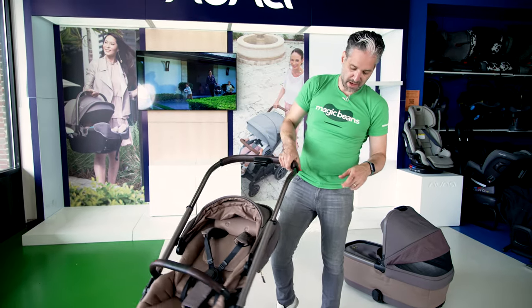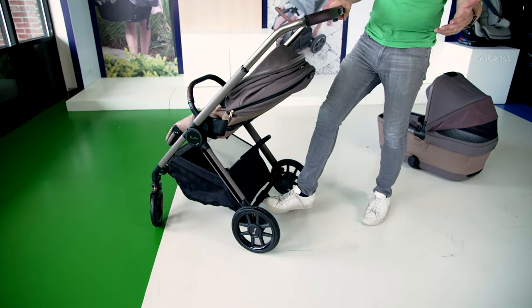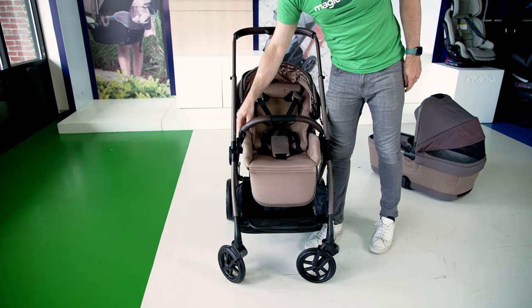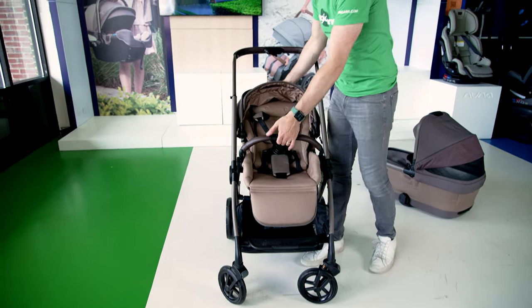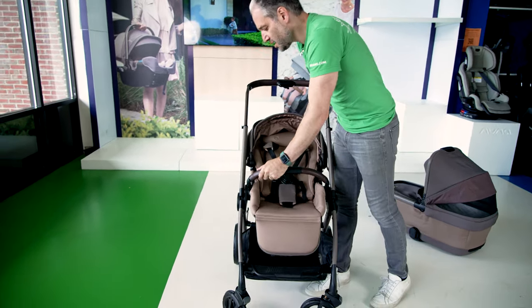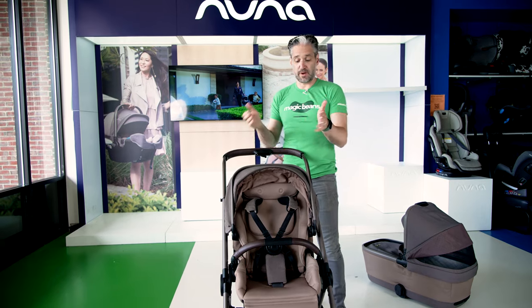To turn the seat around, let me first put on the brake — the brake's right there, really easy to brake. Then you push these two memory buttons, push, push, lift, and turn it around. Baby can face you, or baby can face out.